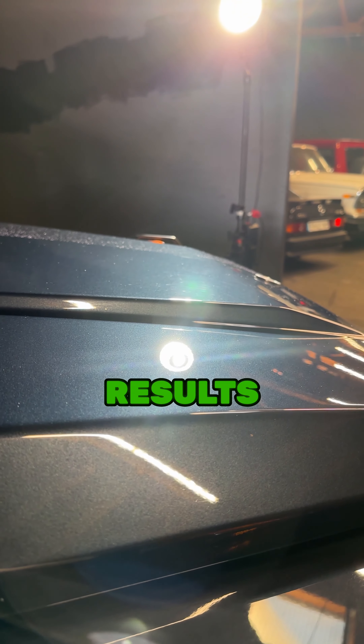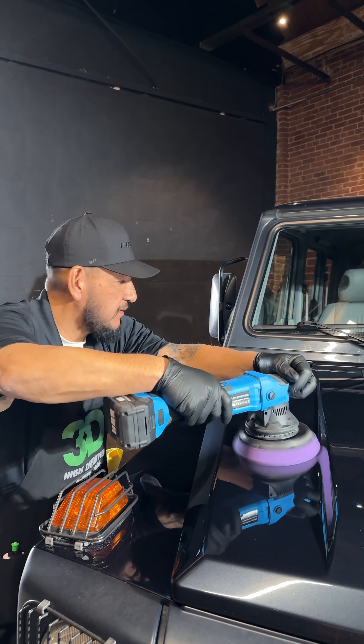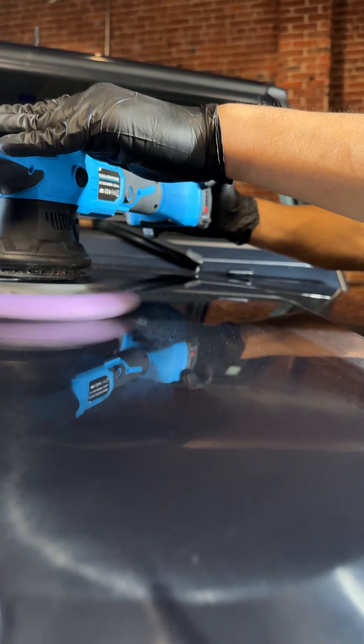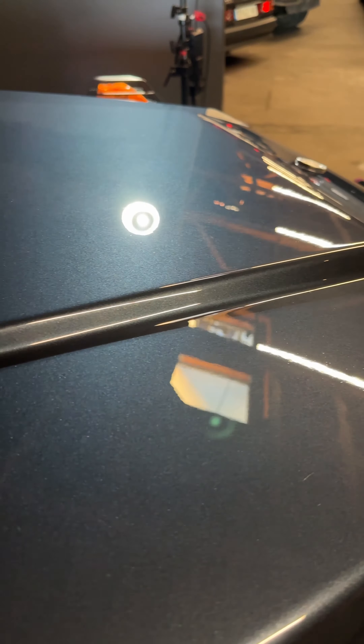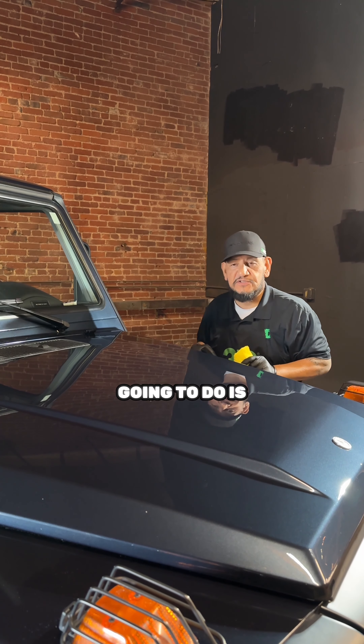We're going to do a test spot right here to see how our results come out. Now we're going to check our spot to see if we removed the scratches we're looking for. Now that I did my test spot, there's no need for me to use a more aggressive compound or polish — 3D Speed did the work for the results I'm looking for on this vehicle. Now that we did our test spot and love the results, I'm going to continue using 3D Speed and our light purple polishing pad.